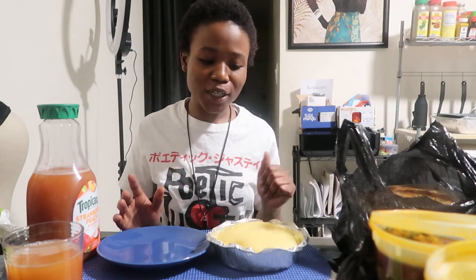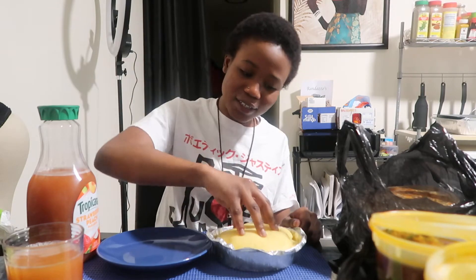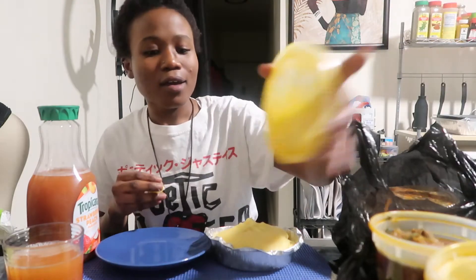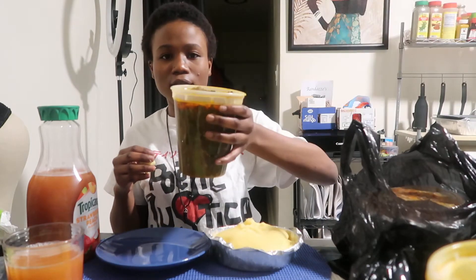Hey y'all, welcome back to my channel! So I've been excited to do this video because I wanted to show y'all how to eat fufu, because y'all disrespectful kids be eating fufu slapping it like y'all finna fight or something. No — just wash your hands, scoop, make it in a bowl however way you want, and you got the soup right here.